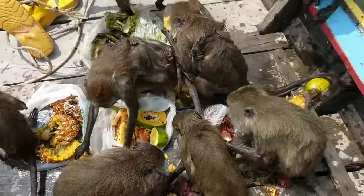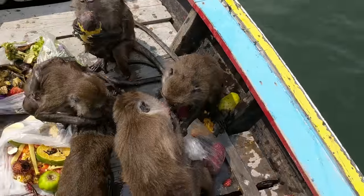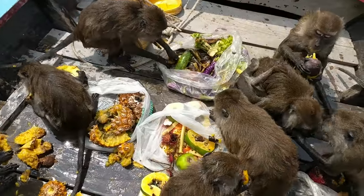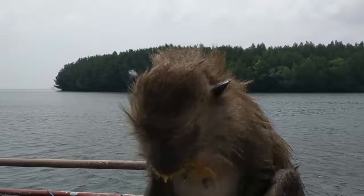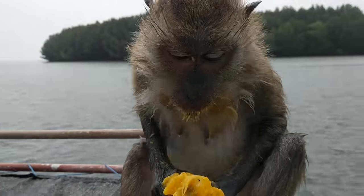This is just an orgy of food. They're digging into everything. He just wants to take the whole bag. No fighting, monkeys. You are a very messy eater. Do you know that? A very messy eater.